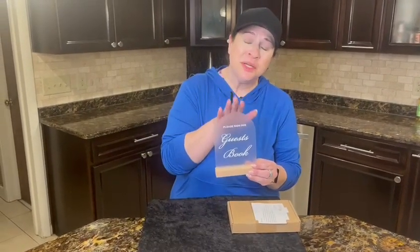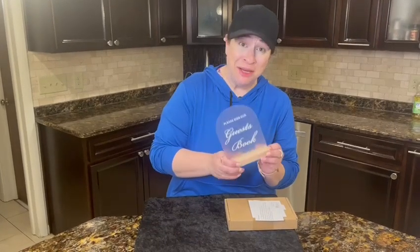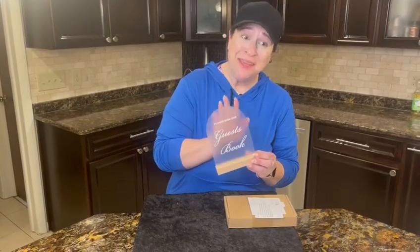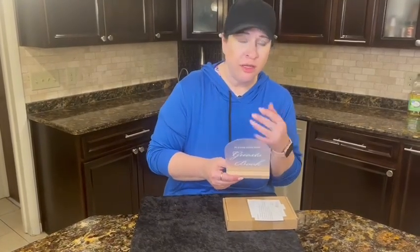Hi guys, I got this really pretty 'Please Sign Our Guest Book' sign. I got it because I have a friend who's getting married and I thought it was a really nice gift. But I was also thinking this would be great for a real estate agent trying to keep track of who came into their open house, or if there's a ceremony, a fundraiser, or a baby shower — this is a great way to politely keep track of who is there.